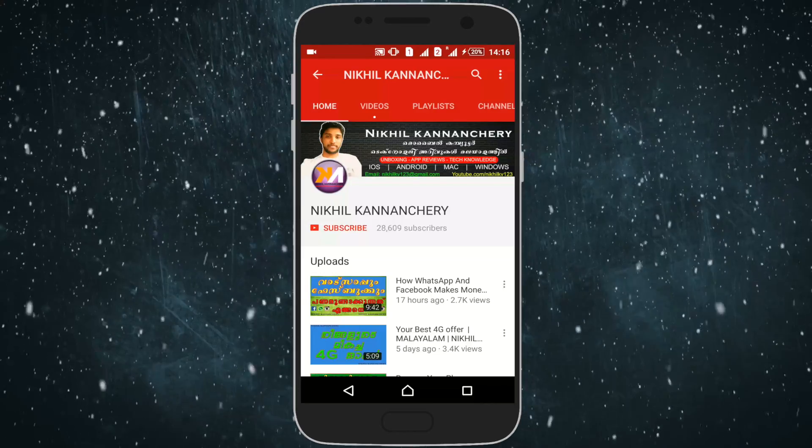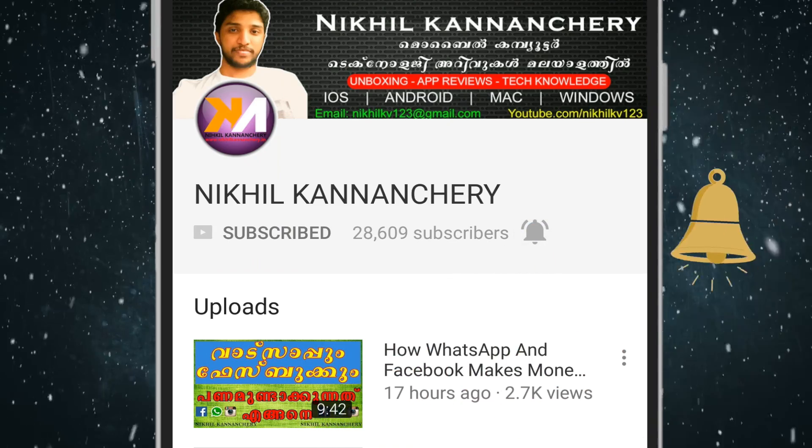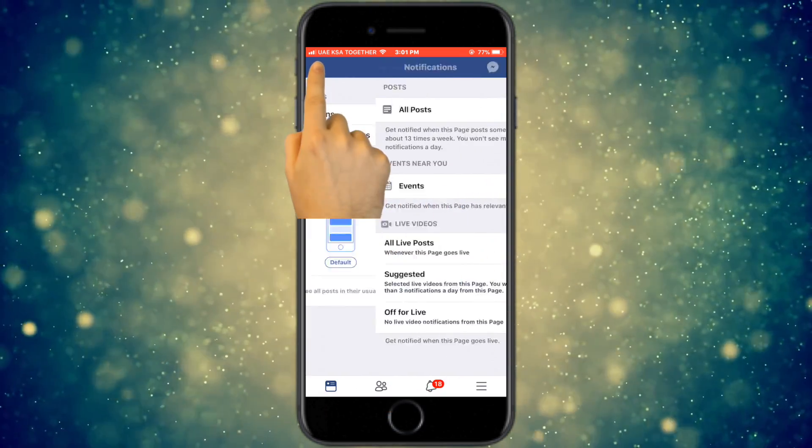If you like this video, subscribe to the channel and click the bell icon. Please like the Facebook page and click the follow button and bell icon.